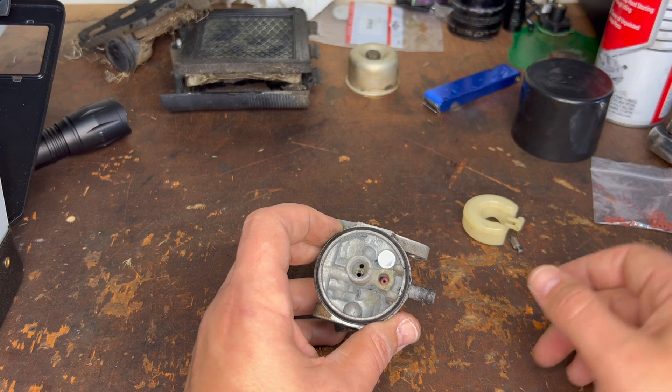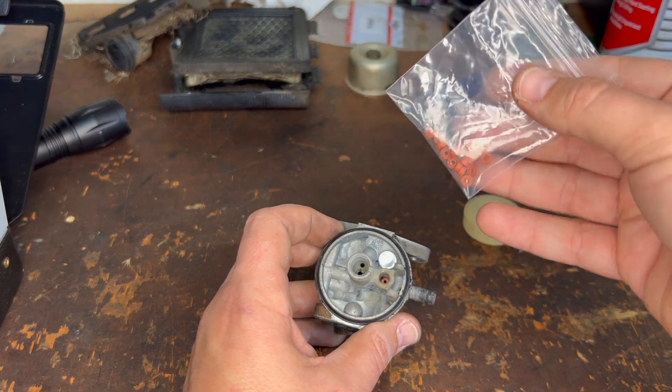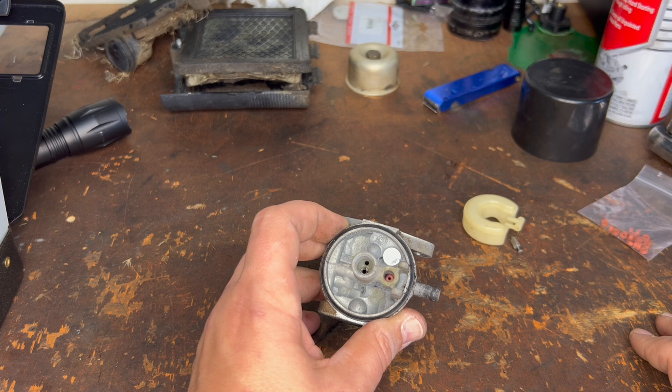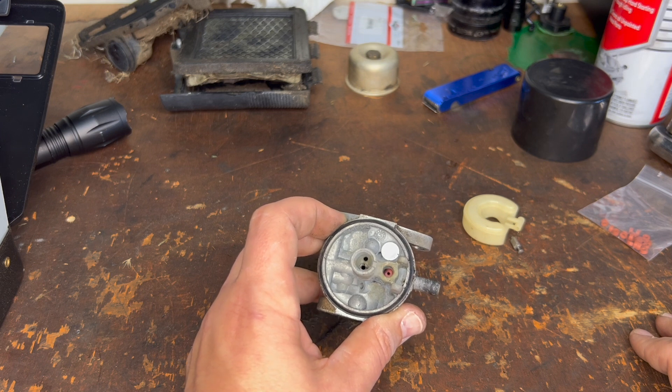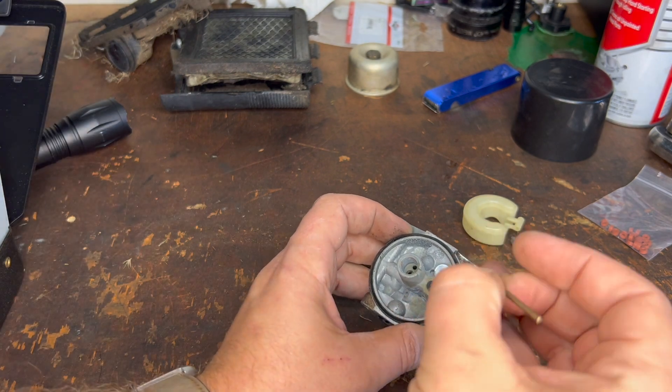It is something that can be replaced. In fact, you can buy a big quantity of seats — it's like a little seal for the needle — and all you have to do is just pull it out and stick a new one in. Let's do that real fast. Let's find a drill bit that's going to fit in this hole.